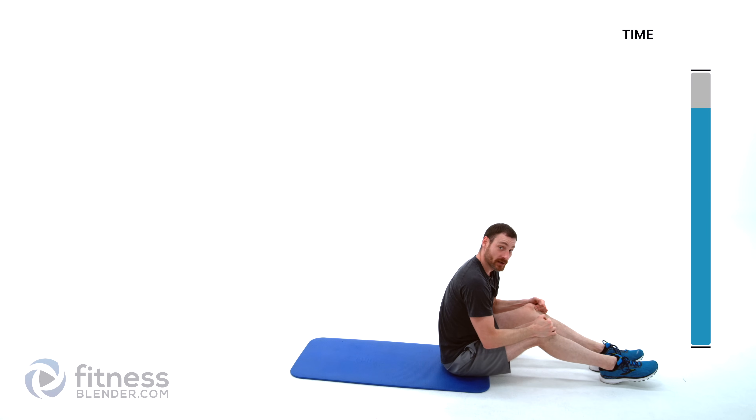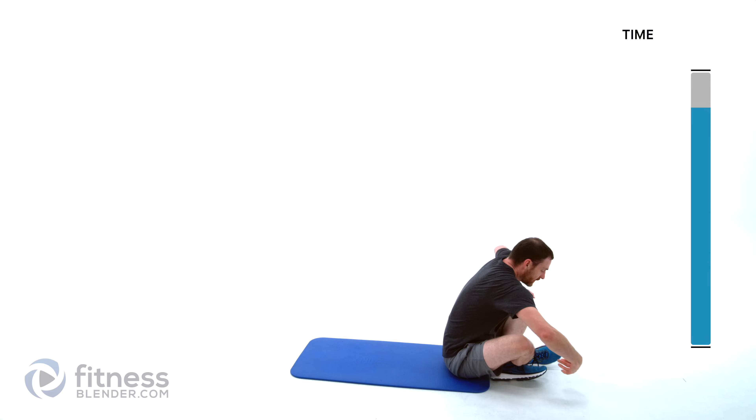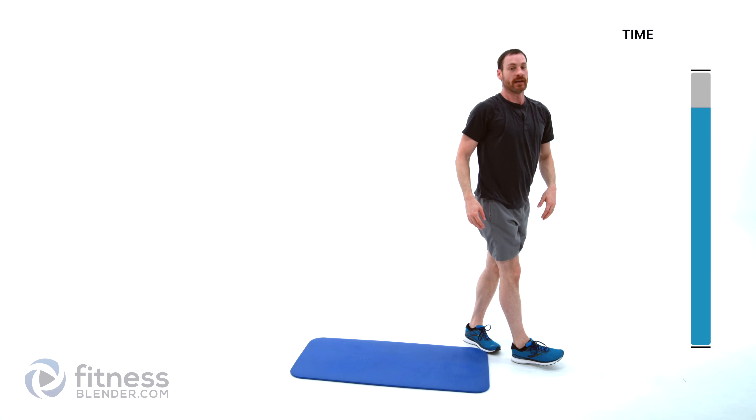That is a good burn — take a second for yourself, get a drink of water. We'll be right back to start into our cool down and stretch. See you in just a second.